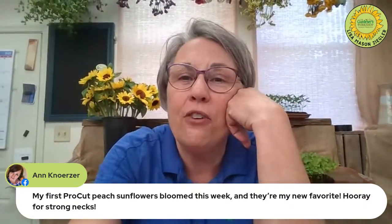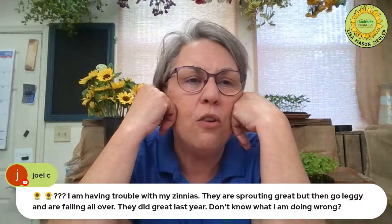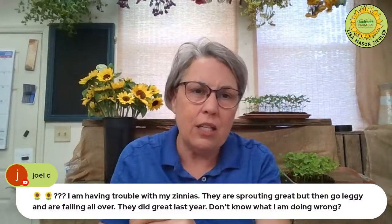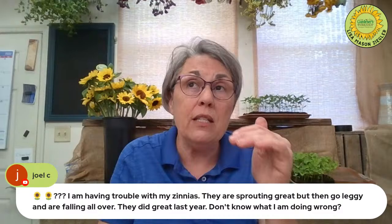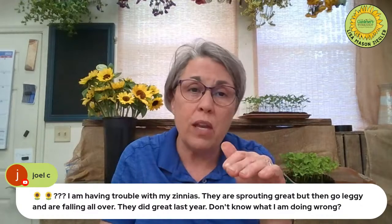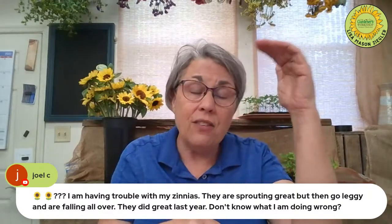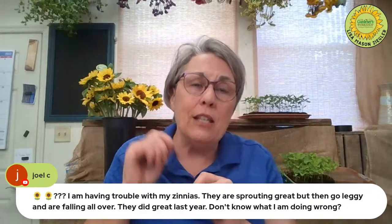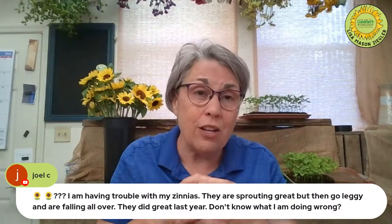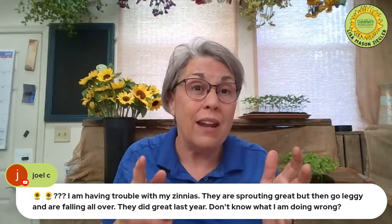Someone is having trouble with zinnias — they sprout great but then go leggy and fall over. Anytime anything is getting leggy that means a low-light situation. If you're under grow lights, with T8 or T12s — the ones that don't get hot, just warm — they need to be right above your seedlings, within about two inches of the canopy. T5s need to be a little further. Leggy always means low light. Also, regular shop lights that aren't true grow lights need their bulbs changed every year even if they're not burnt out — grow lights stay much brighter longer.